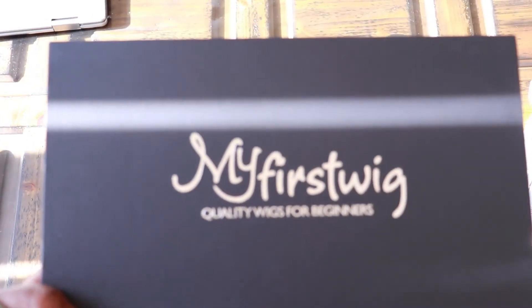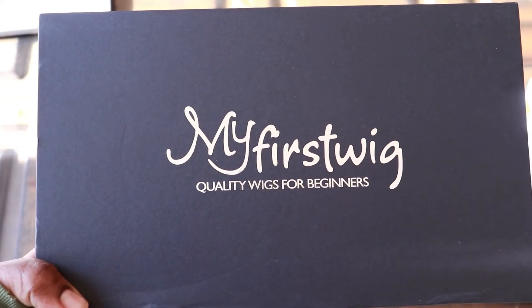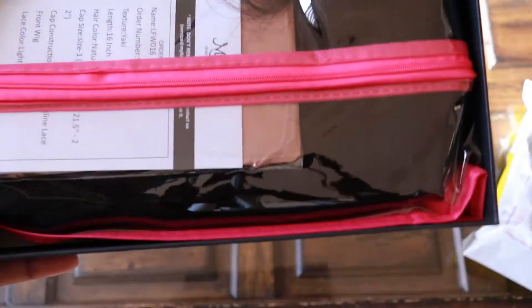Hey guys, welcome back to my channel. I'm your girl Miss Chrissy. Today I'm reviewing a wig for my first wig — it's a human hair wig for beginners. Yes, we're bringing human hair to the channel!